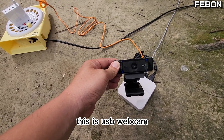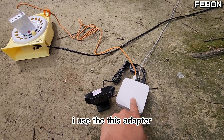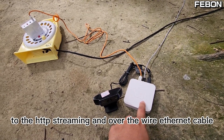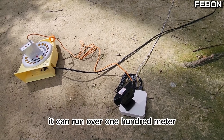This is a USB webcam. Today I will extend the cable. I use this adapter. This adapter will turn the UVC to HTTP streaming over wire Ethernet. It can run over 100 meters.